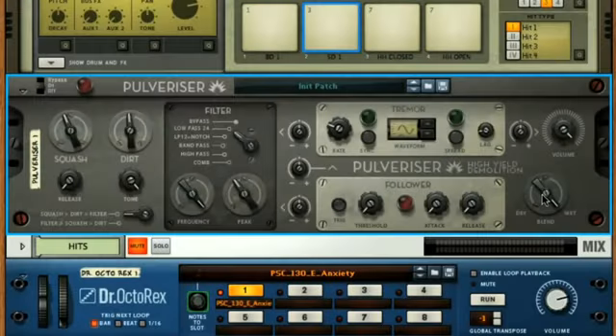The Blend dial can now be used to bring some of the dry signal back in, so you can set a blend of compressed and uncompressed drums, therefore creating parallel compression within the insert effect itself.